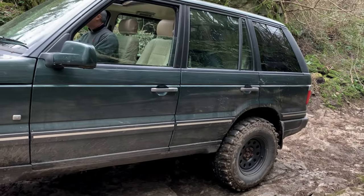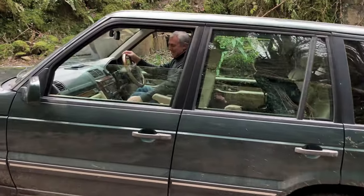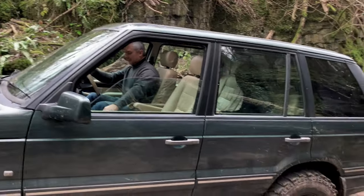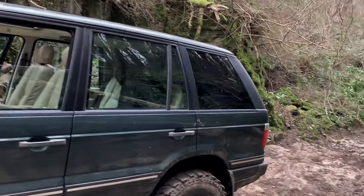The problem here was that on these really wet, slippery, muddy rocks, both axles were trying to get up a rock step at the same time — not the easiest of things to do. So basically we had to sort of realign and get a bit of spotting.